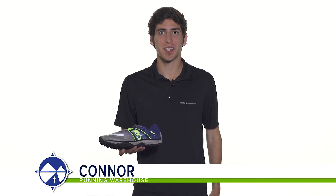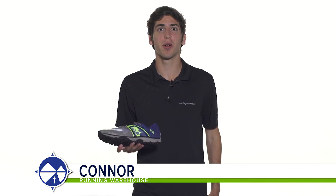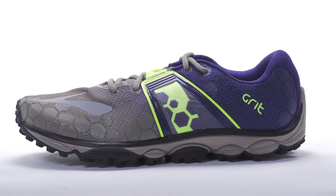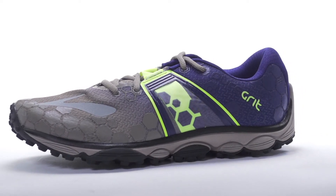Hi, I'm Connor from Running Warehouse, and today we're looking at the Brooks Pure Grit 4 for men. With a 4mm heel-to-toe drop, the Pure Grit 4 is a versatile trail running shoe designed for the neutral runner.